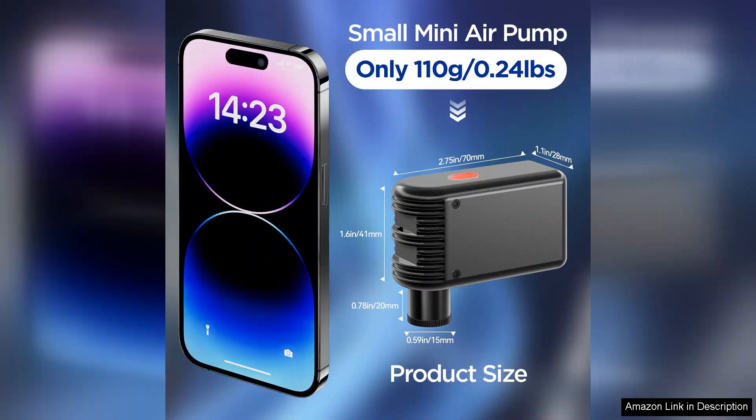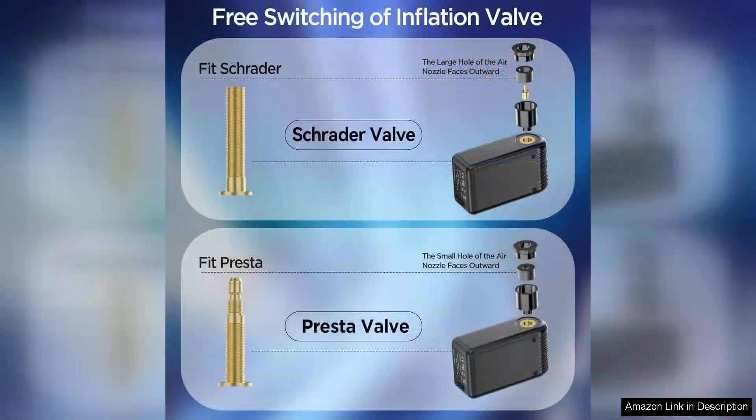The rechargeable battery is another plus, providing convenience without the need for disposable batteries, which is better for the environment.